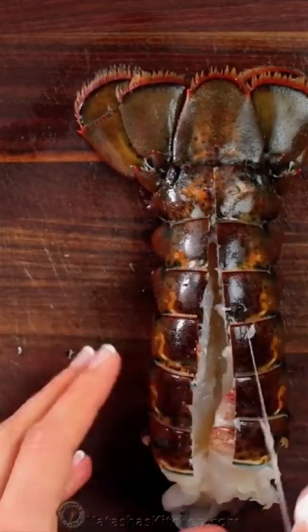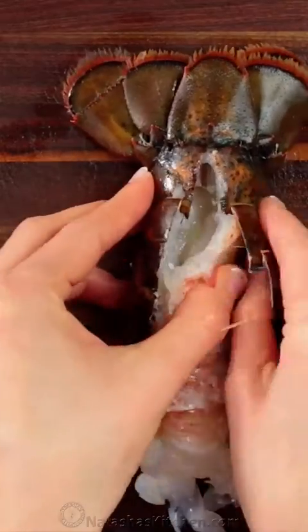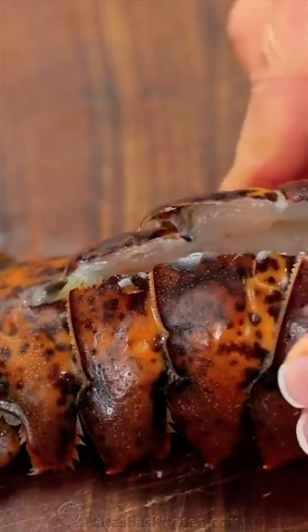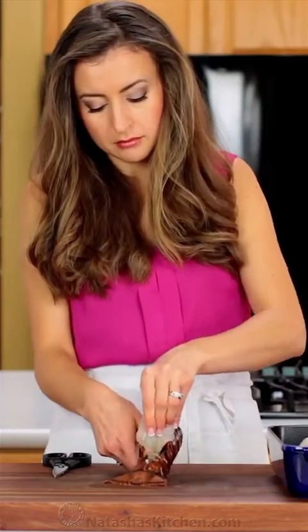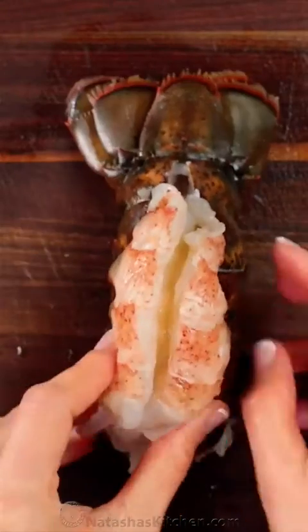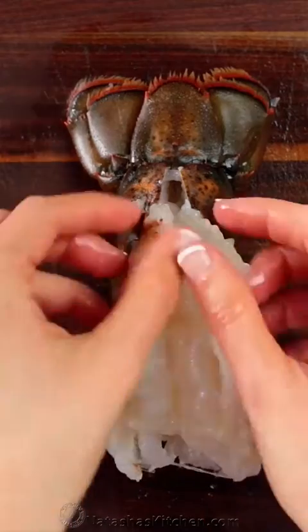Remove and discard the vein if you see one. Lift up the meat from the shell, keeping it attached at the base, then press together the shell underneath and set the lobster meat back over the top and open it up to butterfly the tails.